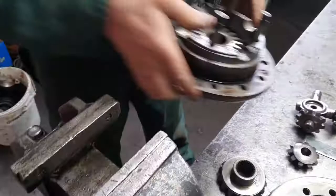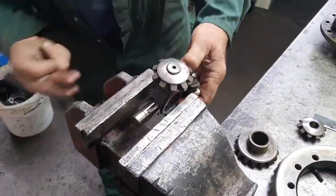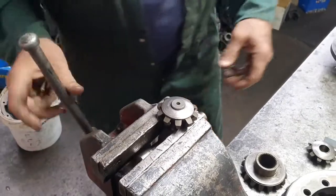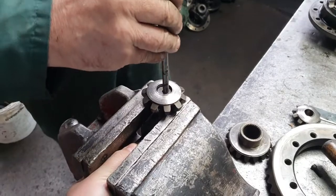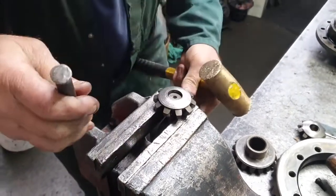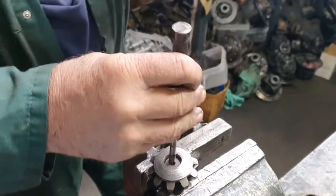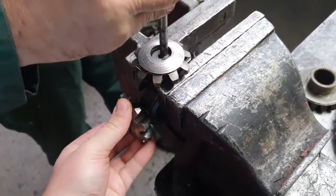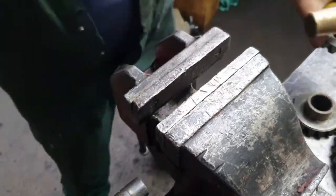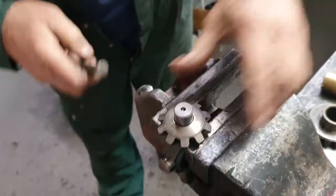You could even try that while we've got the camera going. A bit of a bash with this — turn it the other way. Pull that away from there. So that's another one. See if this one comes off.